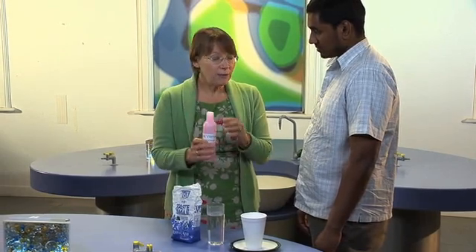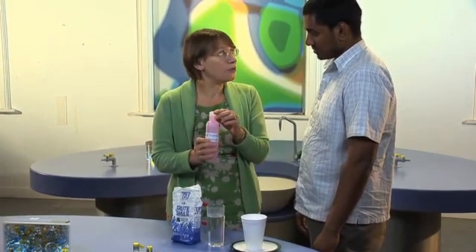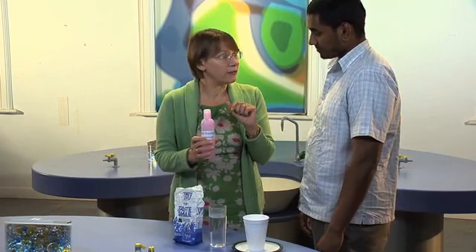The nail varnish remover needs to be based on acetone and it mustn't have water in it. If you have difficulty finding a nail varnish remover like that, you can buy acetone from the chemist. You get a small bottle for about a pound.